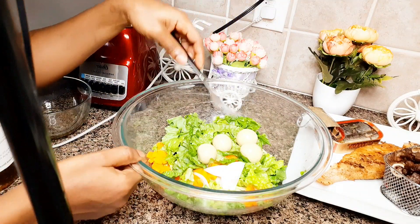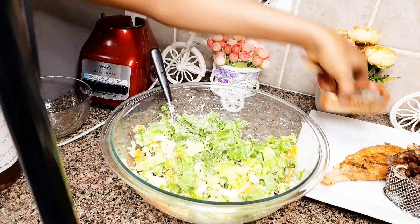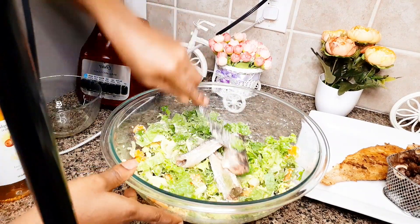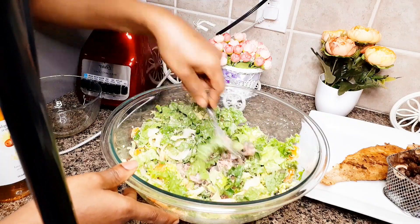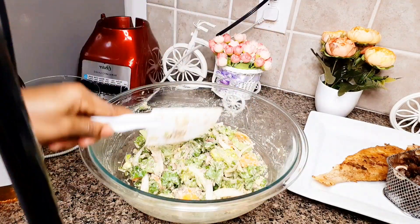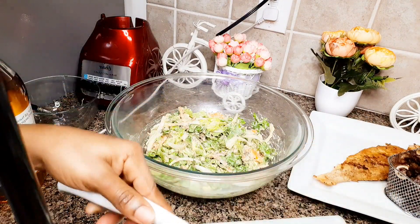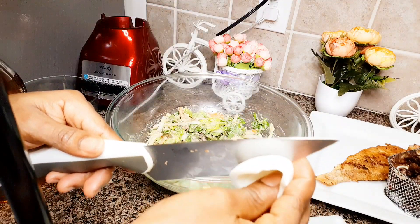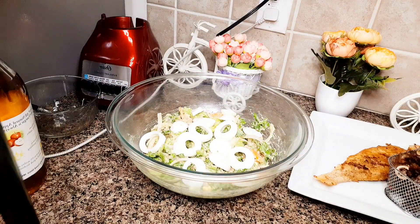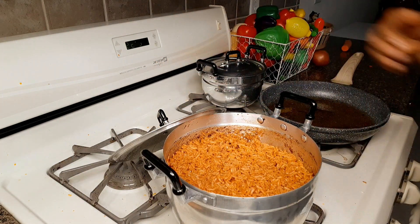I have my carrots, onions, and spring onions for the salad. Our jollof rice is ready and the love — why are you ready?